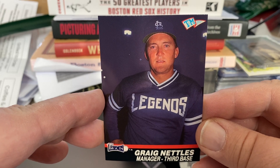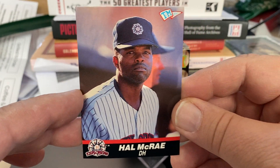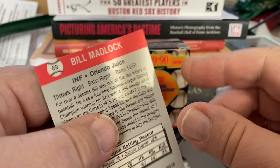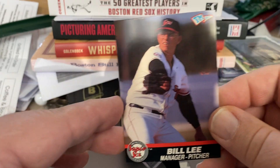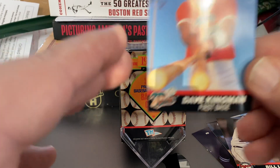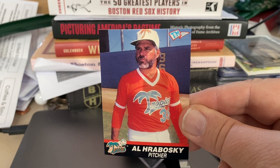Graig Nettles — he managed and played third base for the St. Lucie Legends. Hal McRae was DH for the Explorers. Bill Madlock was on the Orlando Juice. One of my favorites, Bill Lee the Spaceman — he was manager and pitcher for the Winter Haven Super Sox. Big Dave Kingman, playing on the Tropics. The Mad Hungarian, Al Hrabosky, also on the Tropics.